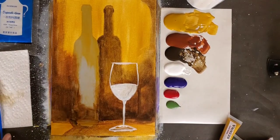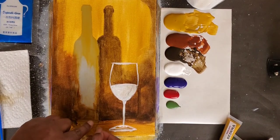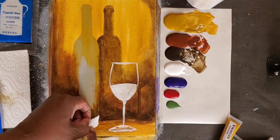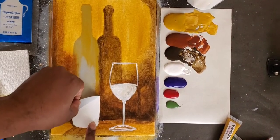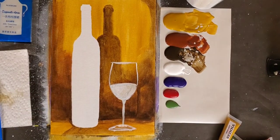Now we're going to peel off our wine bottle. We're going to take our spatula, stick it in anywhere you can just to get it to raise up a little bit, then peel it off at a 45 degree angle. And now we have our wine bottle.